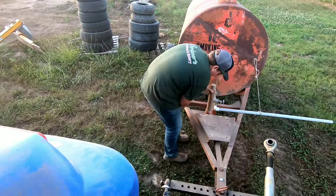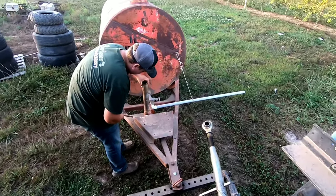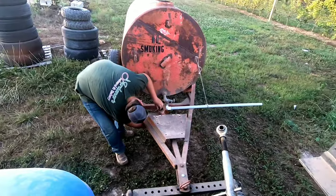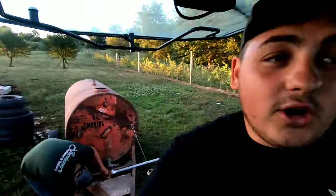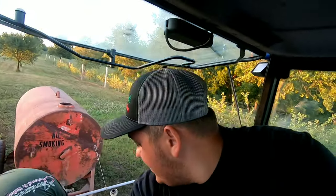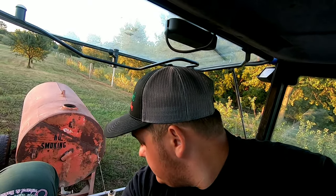Hey all, Farmer Dre back at it. Today we're gonna go ahead and spray the orchard. We have this 5,500 gallon tank back here we were using to water the trees. Isaac is out here and he's gonna go ahead and disconnect that and help me connect the sprayer. Usually whenever I take the sprayer I'm all right by myself, but since he wants to help me out, why not let him do most of the stuff outside the tractor, and I'll do it from inside.